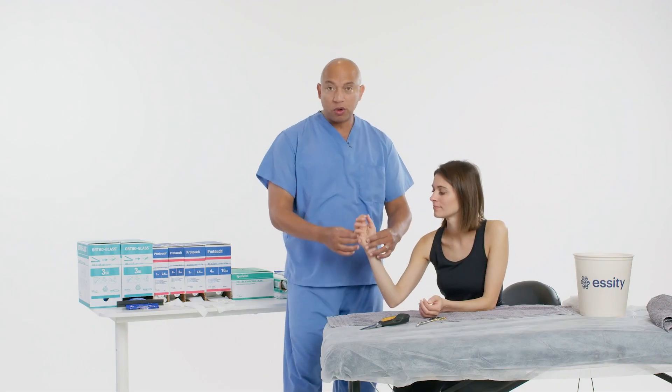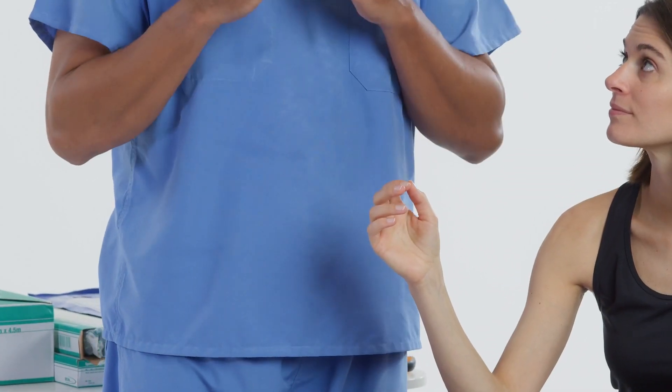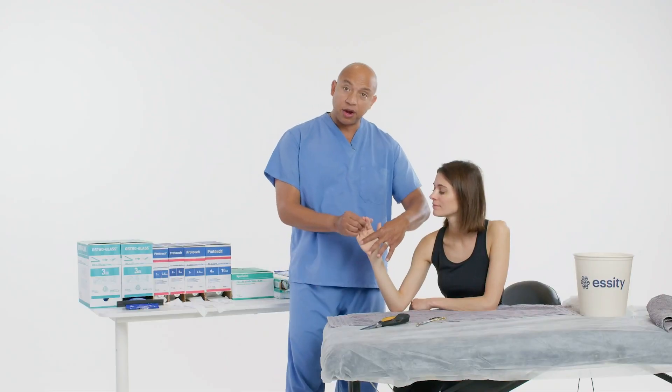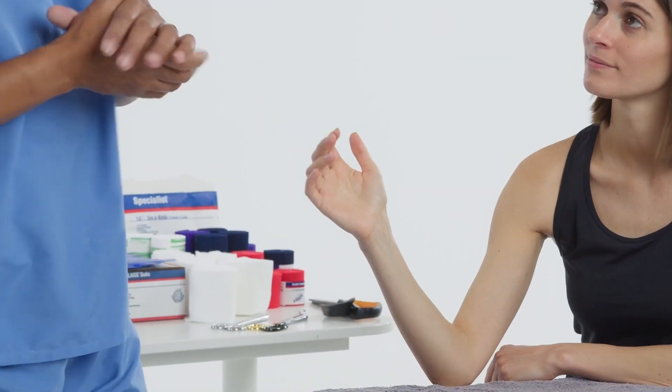It's imperative that you let the patient know what we're going to be doing, because they will not be able to take it off — especially if they want to shower or what have you. It has to be covered. So we're going to stop it here at the distal palmar crease. Let's measure first and take care of everything.